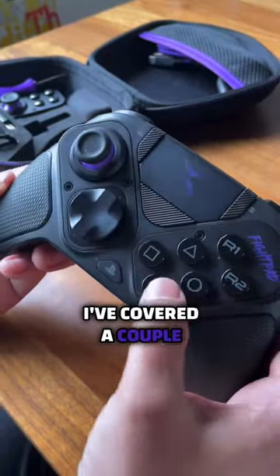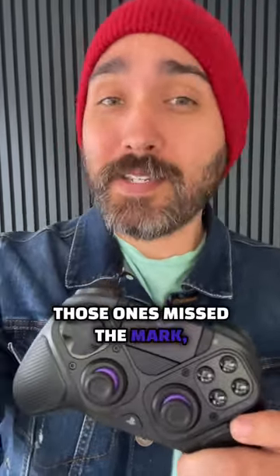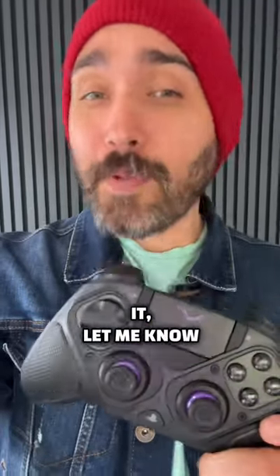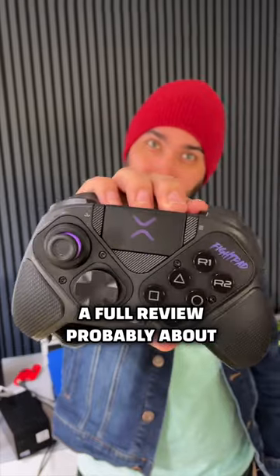I'm going to be honest — I've covered a couple of modular style controllers like this in the past, and I feel like those ones missed the mark. But there's a lot of stuff that this one specifically is doing that I am really excited about. So if you guys have any questions at all about it, let me know right here, right now, and I'll try to answer what I can in a full review probably about a week from now.